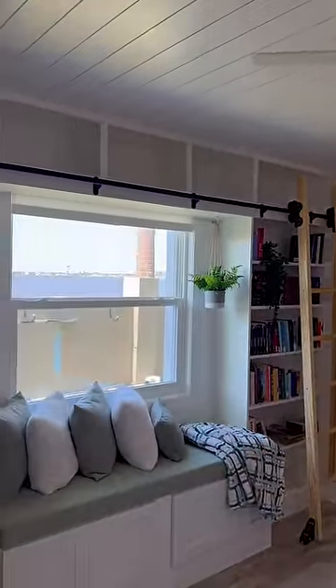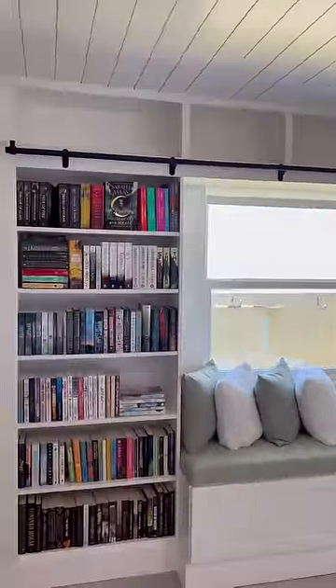I primed and painted everything to match the Billy bookcases, and then I just put a coat of polyurethane on the ladder to keep it that natural look.